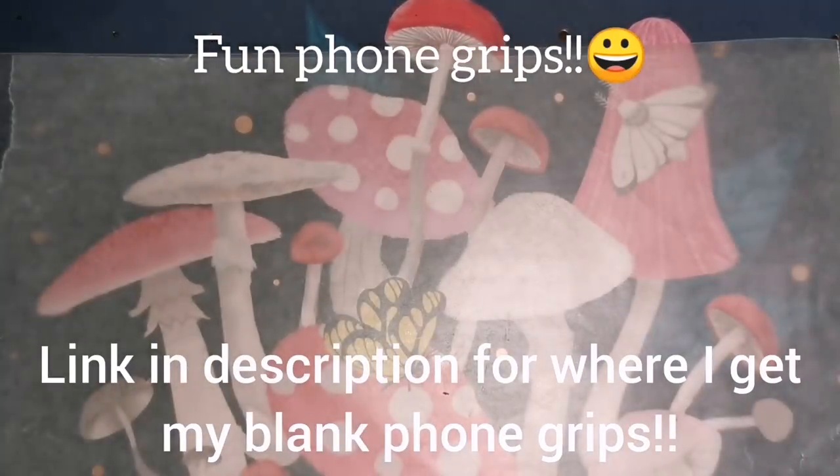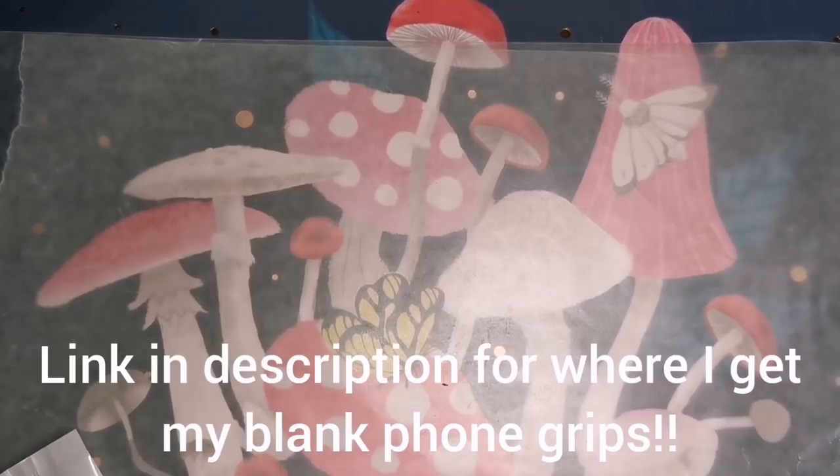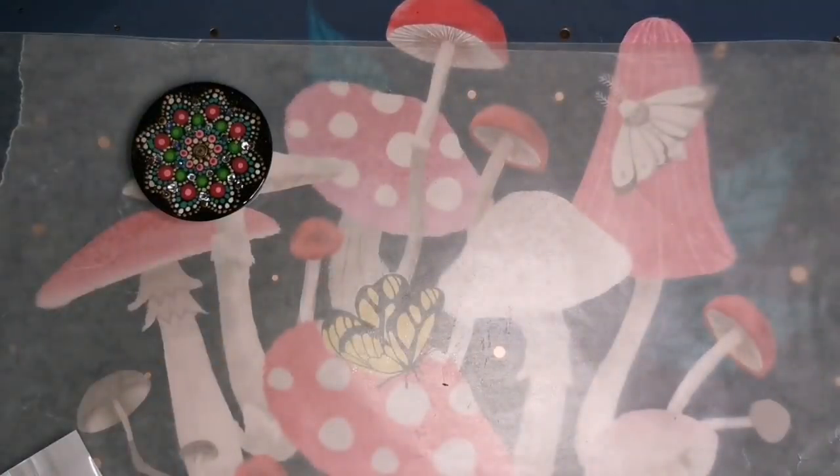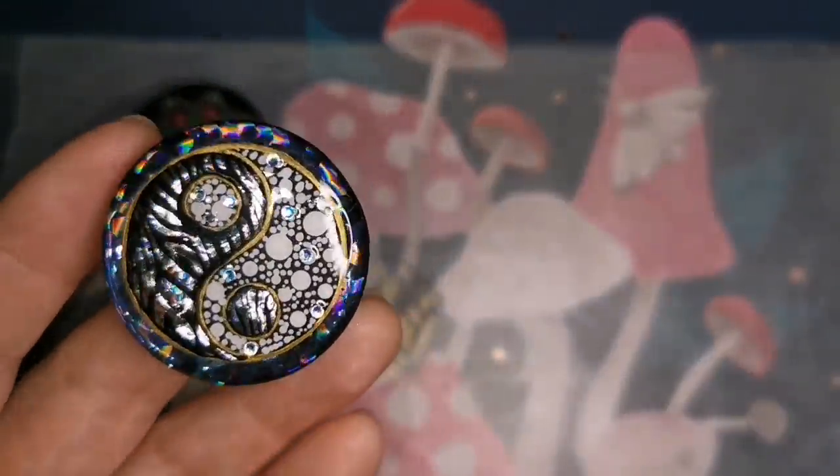Hey guys, welcome back. It's been a while since I have done a phone grip tutorial. A link for where I get my phone grips in bulk is in the description.